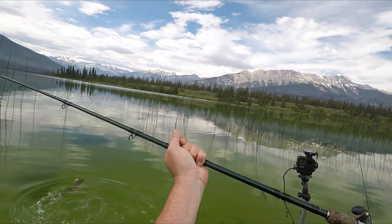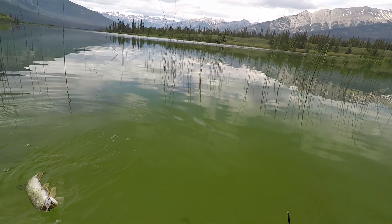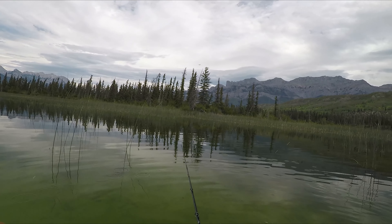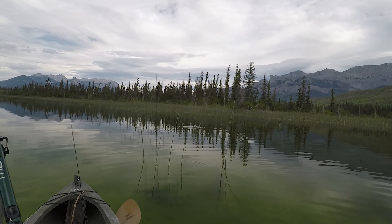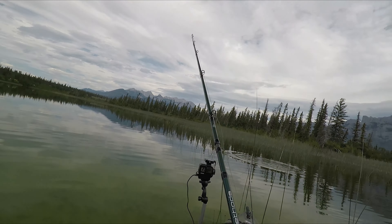Meh - same old size. Good, aggressive pike though. There we go - little guy. Little guy that kept coming. Right after a few casts. And here we go in again.